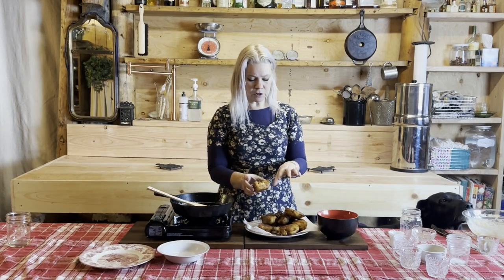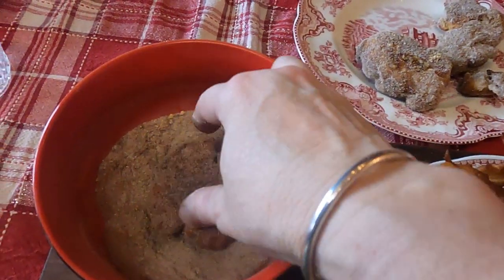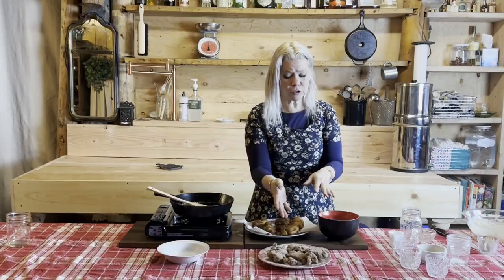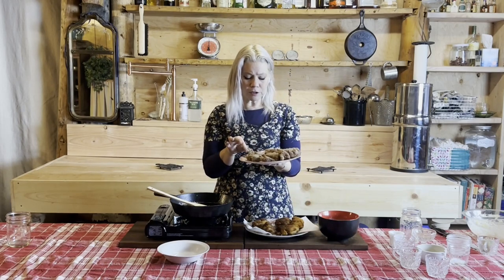Now that we've cooked up our fritters, we're just going to toss them in our chai spice sugar mixture. As you can see it comes together fairly quickly. It's a good use of apples — something different than an apple crisp or applesauce — and it's sure to please yourself along with all your guests.